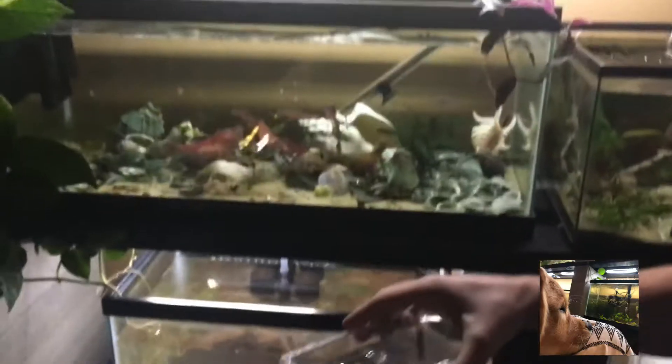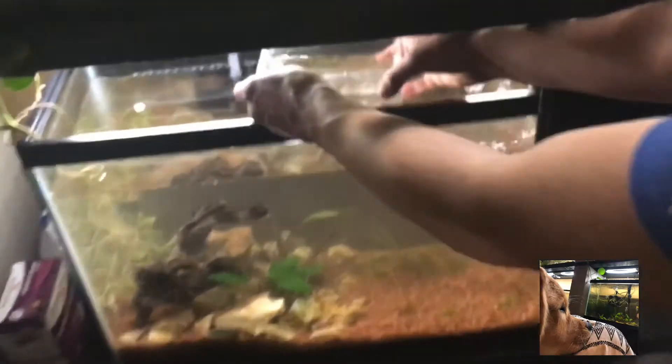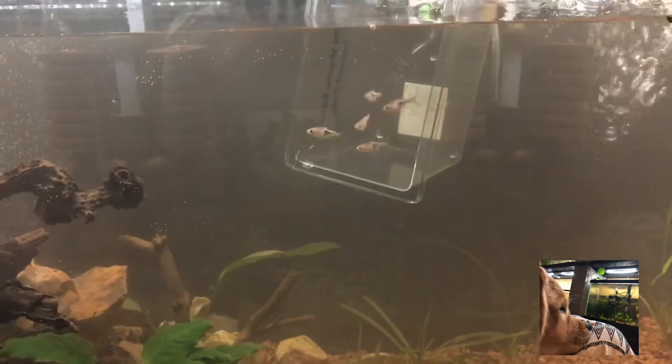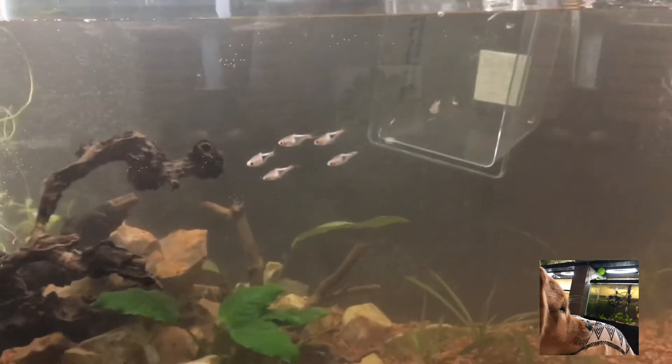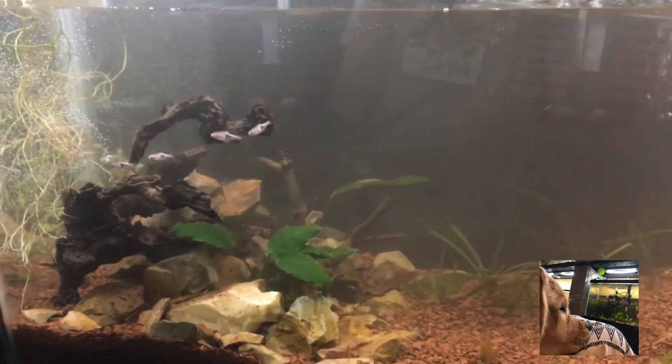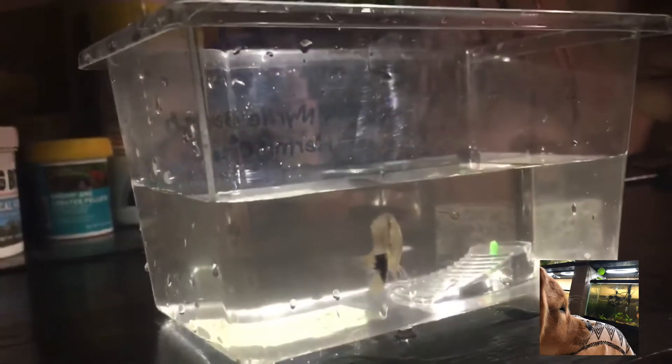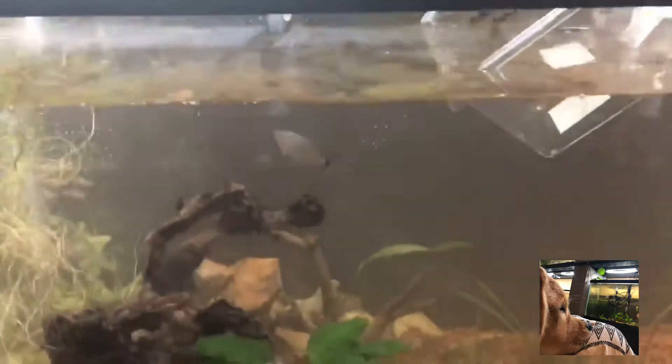Next up are our six harlequin rasboras. I've seen them in a ton of videos — they really color out so much when they're older, so I'm super excited to have some. As far as fish go, they're very similar to tetras — schooling fish, you want to have more than six, really good community fish. Next up is a red-eyed tetra — a big old female that I've had for at least four years, she's the last one. I figured maybe she'll school again; she's kind of lonely and I'm hoping the harlequin rasboras will accept her or at least they'll get along.